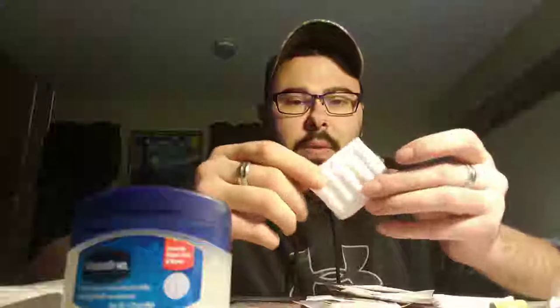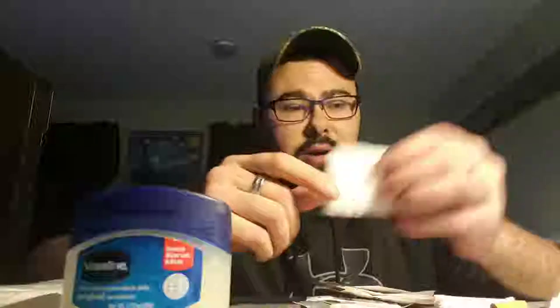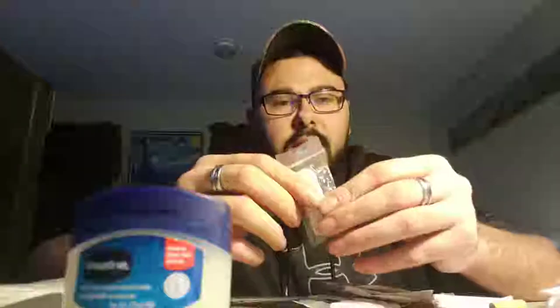I also have cotton squares. You can also use cotton balls — I don't have any cotton balls — but with these I'm actually going to show you how to make a candle, or per se a fire starter.